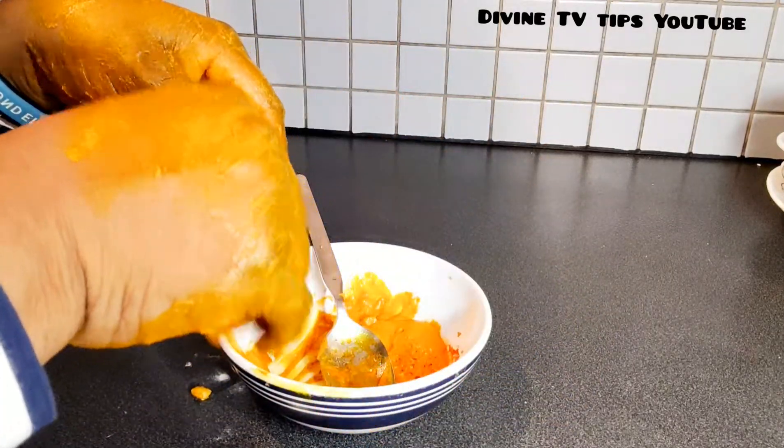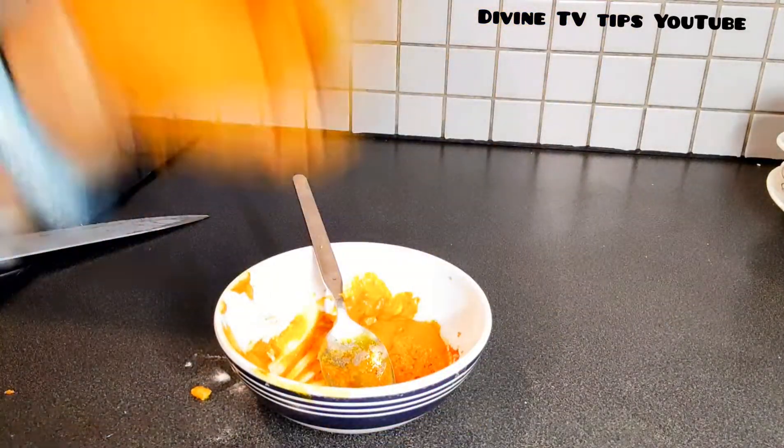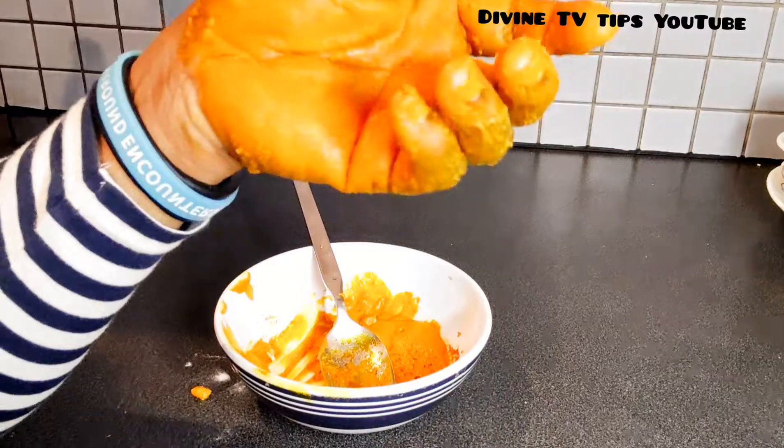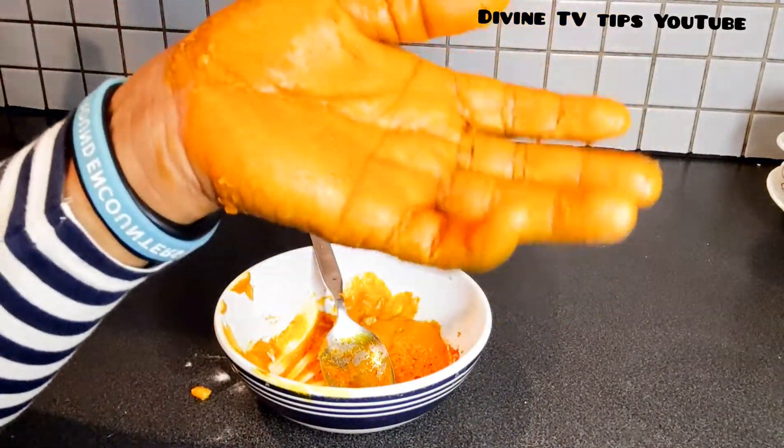After massaging it for some minutes, just leave it and rinse it off. You can count to sixty — three times — and then rinse it off. When you rinse it off, do not use harsh cream. Either use coconut oil or extra virgin oil to rub your hands.